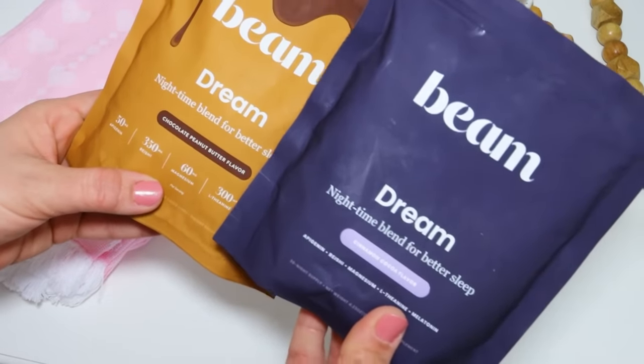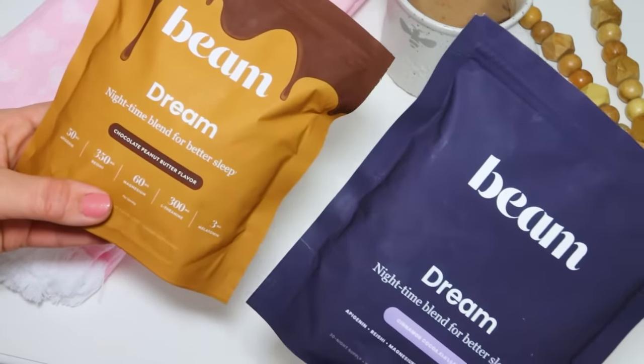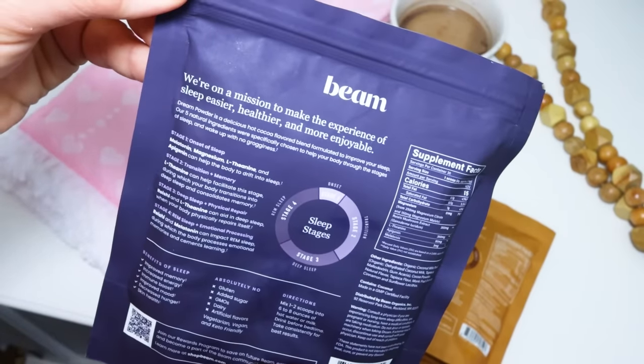Before the next project, I want to take a second to tell you about this incredible product and thank Beam Dream for sponsoring today's video. I am someone who struggles to fall asleep — something I've struggled with forever — and this is literally changing the game for me. My husband is out in 10 to 15 minutes after lights go out and there I am tossing and turning. After finding out about Dream and using it about 30 minutes before bedtime, I like to make it up as a little treat — fun to drink at night with some whipped topping, like a little cup of cocoa.